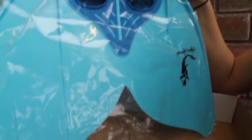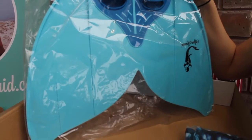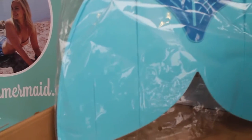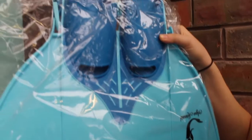Here you will find the mermaid monofin. So this is the fin that is needed for all of the mermaiding. It is just like a regular flipper, but it is two flippers combined as one. This is also what freedivers use to get down to the bottom of the ocean so quickly, so they really get you going.